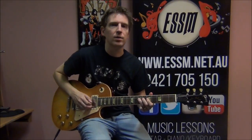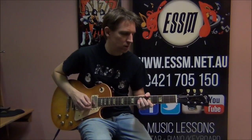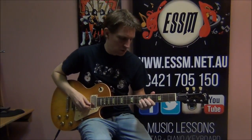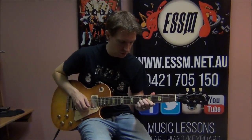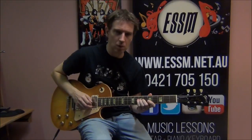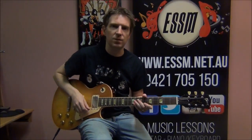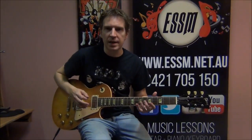Very typical Ace-style pentatonic lick there. What I recommend throughout this video is hitting pause, just taking some time to learn each part individually, and then bringing it all together before we move on to the next part.